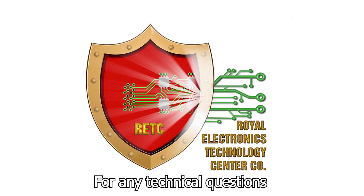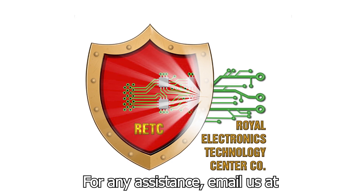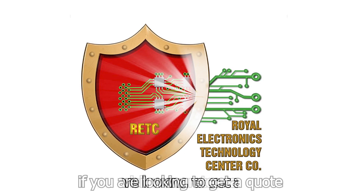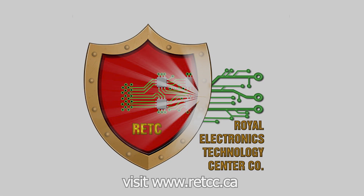For any technical questions, call us at 778-384-2800. For any assistance, email us at info@retcc.ca. If you are looking to get a quote, visit www.retcc.ca.